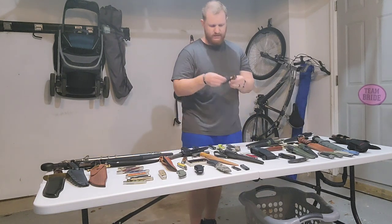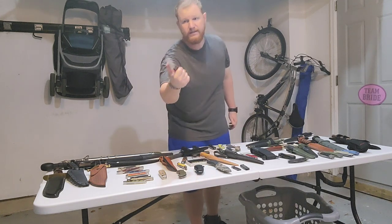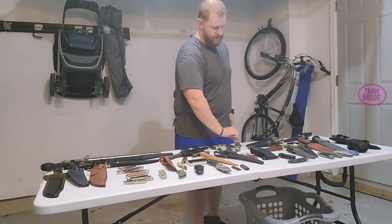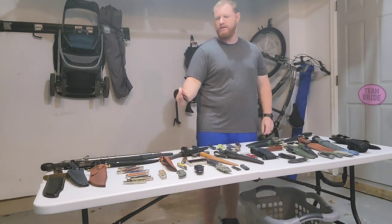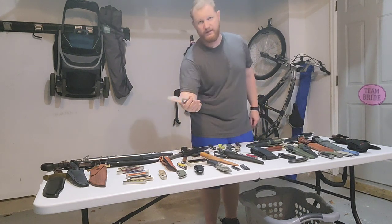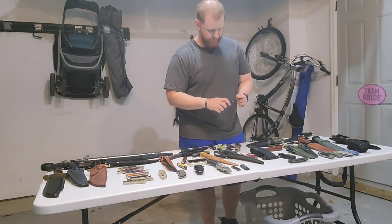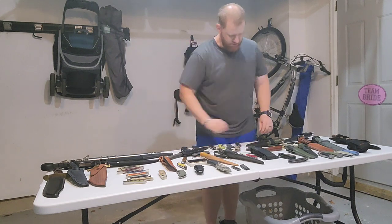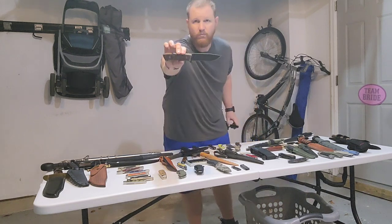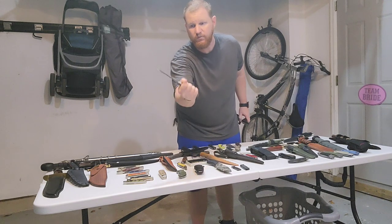Next to the Buck selection is the 722 Spitfire — a very great EDC knife with a cool blade shape. Next up, one of my favorite EDC blades, the 841 Sprint Pro in burlap micarta scales. Moving into Buck fixed blades — this is another one of my favorites, the 104 Compadre in micarta scales with 5160 steel. Awesome, awesome knife.